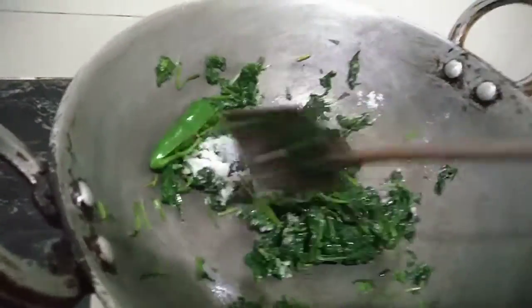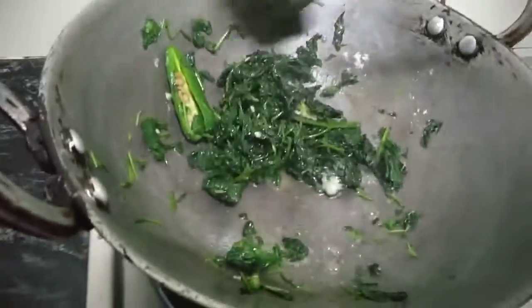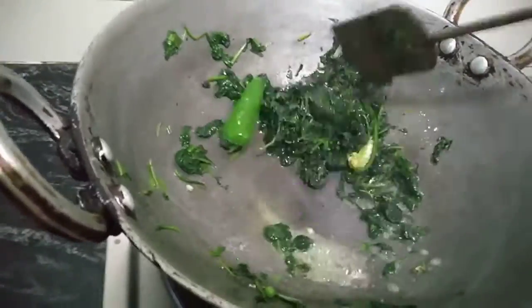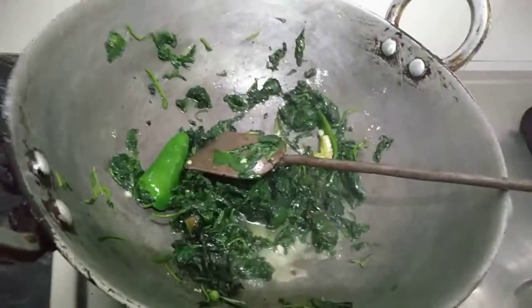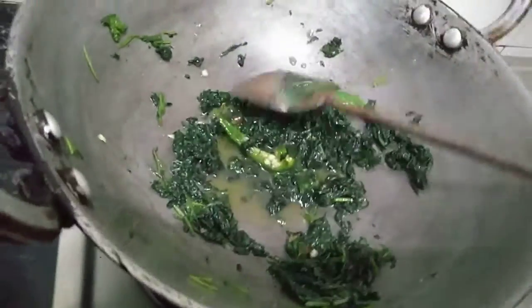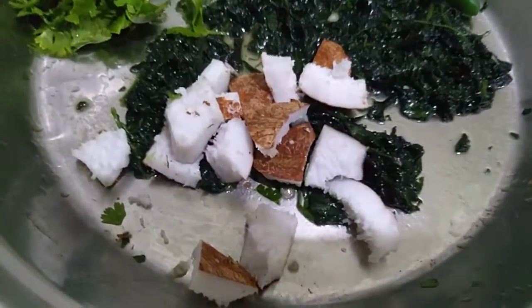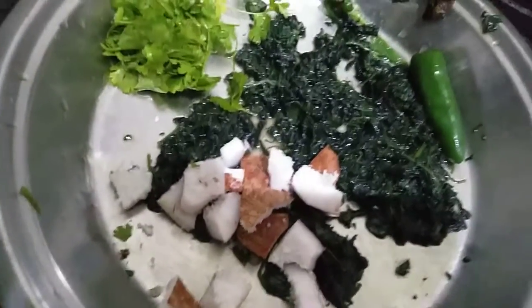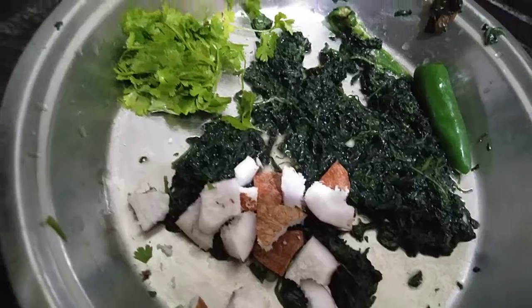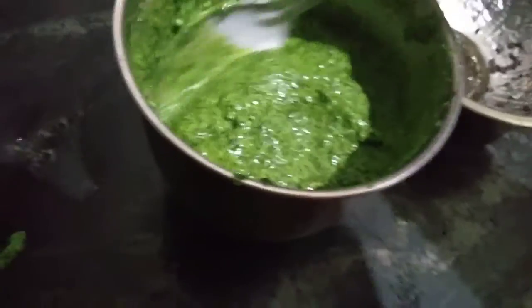Add salt and mix it in the pan. Add a little excess salt and mix. Add butter, add salt, and mix it in the pan. Add flour and mix.